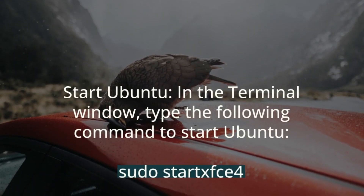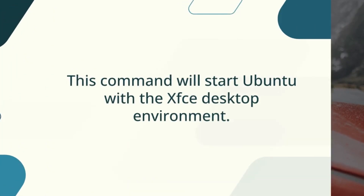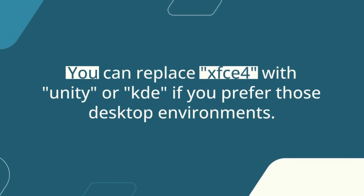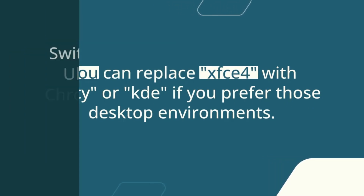Start Ubuntu. In the terminal window, type the following command to start Ubuntu. This command will start Ubuntu with the XFCE desktop environment. You can replace XFCE with Unity or KDE if you prefer those desktop environments.